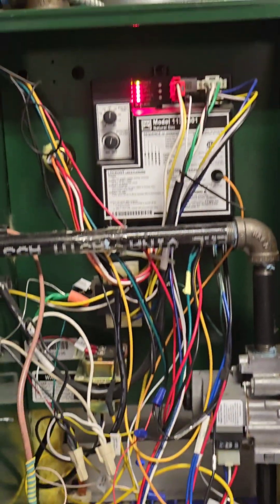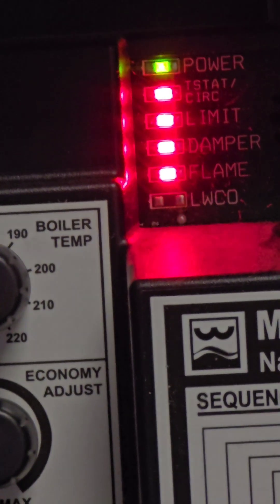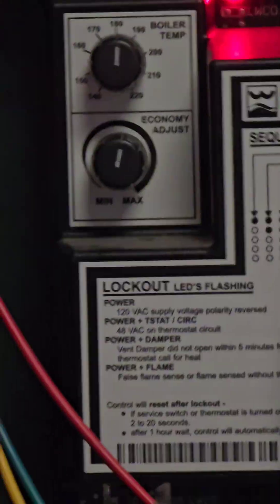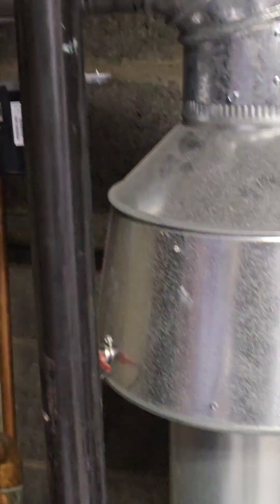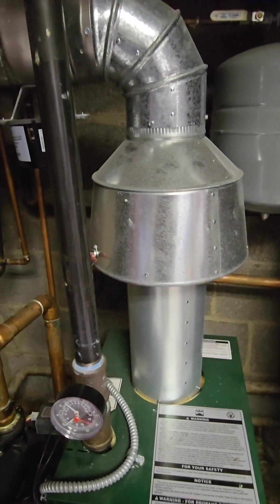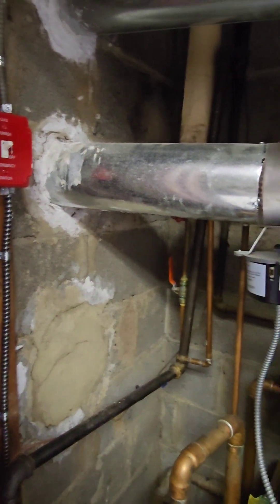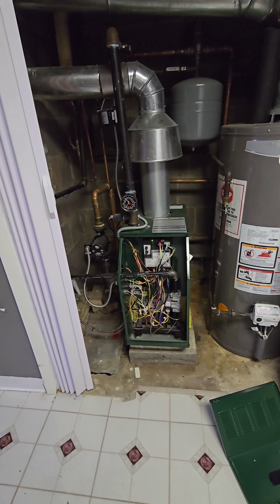When it is heating, this is how you see the system lights — so it is on. For emergency, this is how you turn it off. Once the system is on, the heat sends through this pipe into your home — Williamson GWA 105.